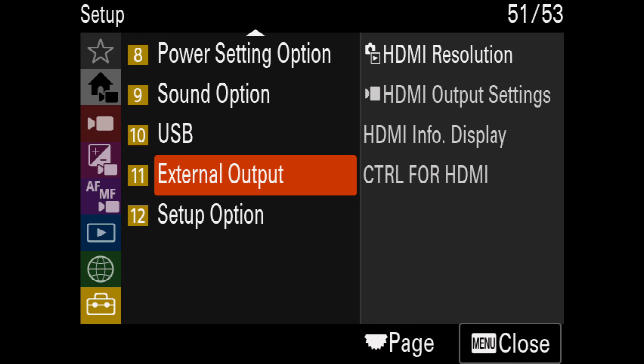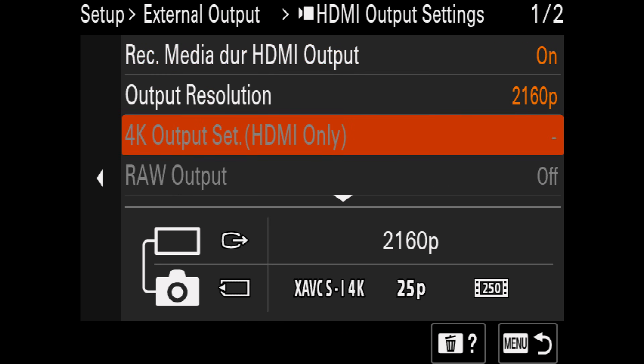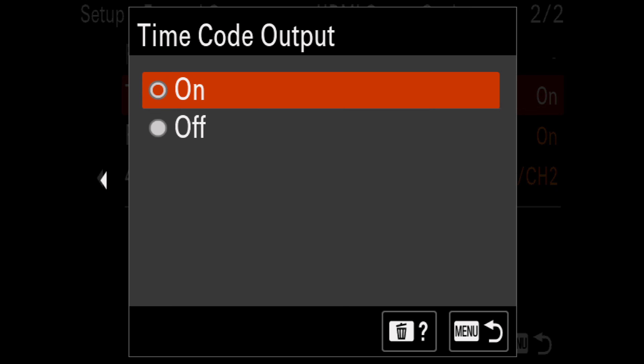By the way, if the HDMI output of the FX3 is configured correctly, the timecode is passed on to recording devices such as the Blackmagic Video Assist.